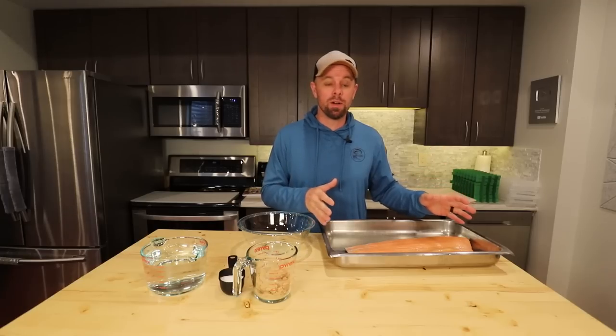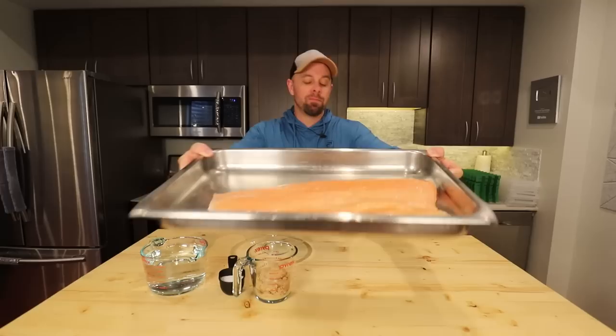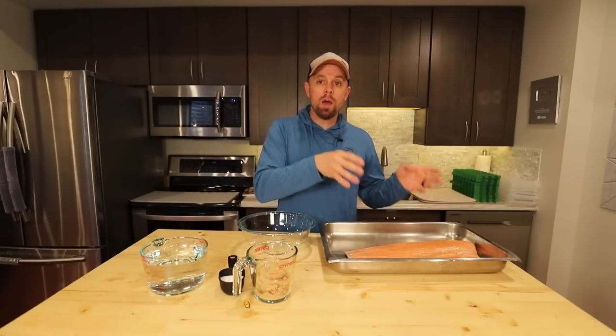Welcome back to the Live Life Simple kitchen. Today we're picking up where we left off on our meat series, because we're doing salmon four different ways — just like we did pork and beef — cooked then rehydrated after freeze drying, and then two different ways raw, then freeze dried, then cooked. Let's get started.